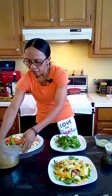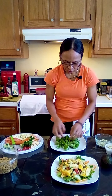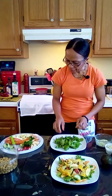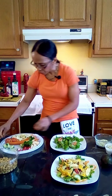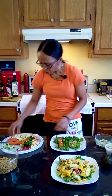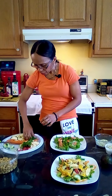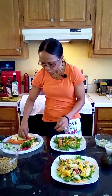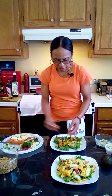You can mix your lettuce. What we're going to do here is add the tomatoes, then put some peppers — as much peppers as you like.